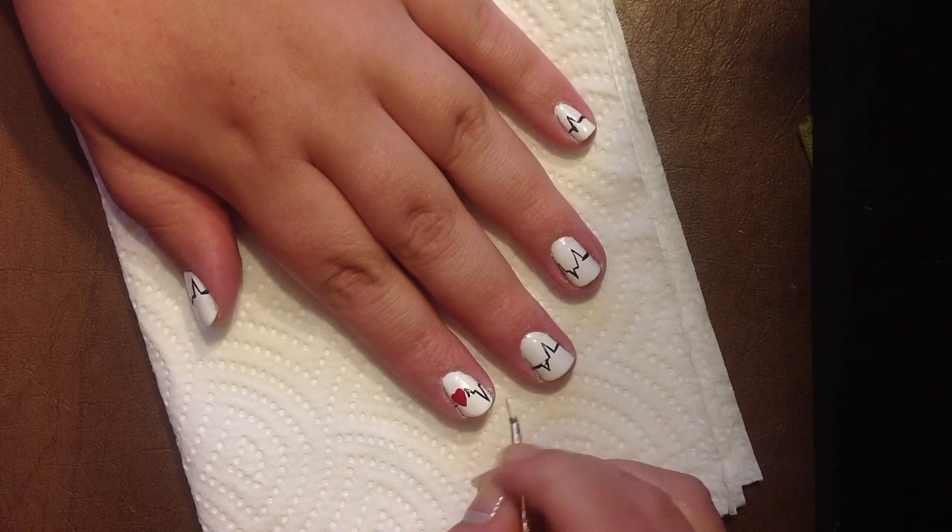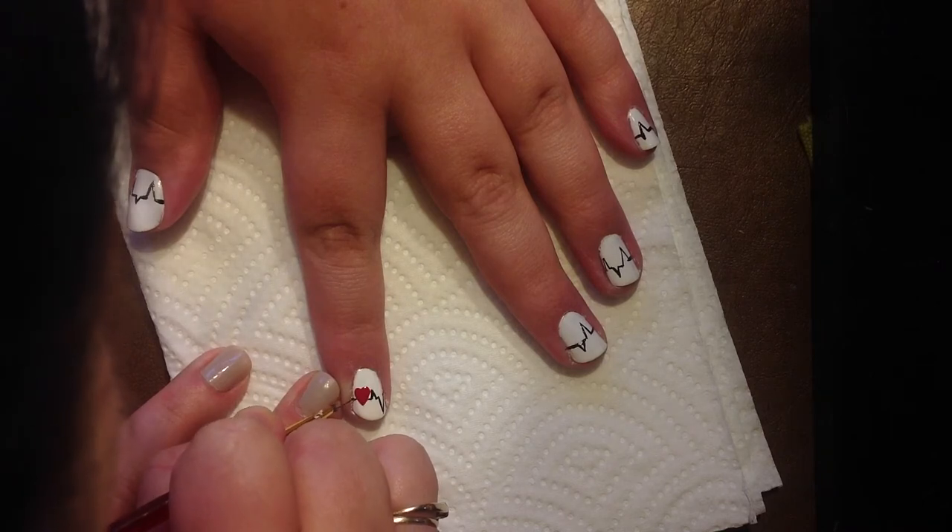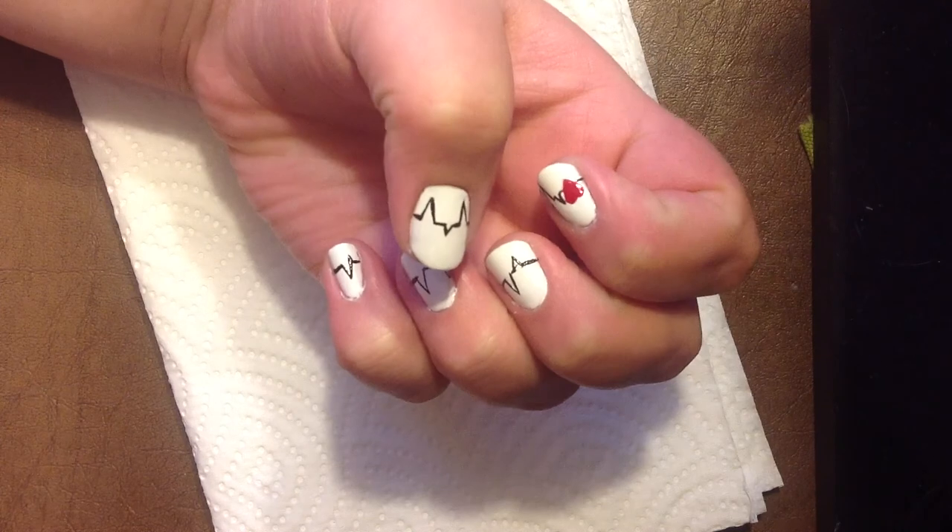I hope you enjoyed this nail look and please check out my friend Libby's channel. I'll put her links in the down bar, and if you have any nail ideas for me to do just let me know in the comments below. I'll see you later, bye!